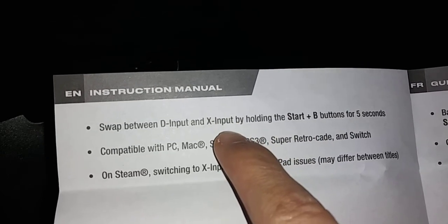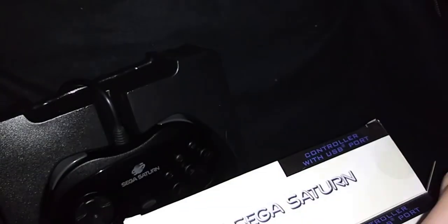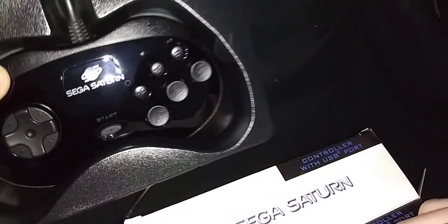The thing is, I'm curious to see how they handle the back button, since there's only a Start button here unless they have it hidden away somewhere.